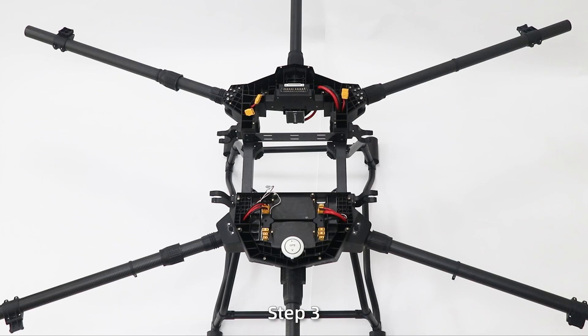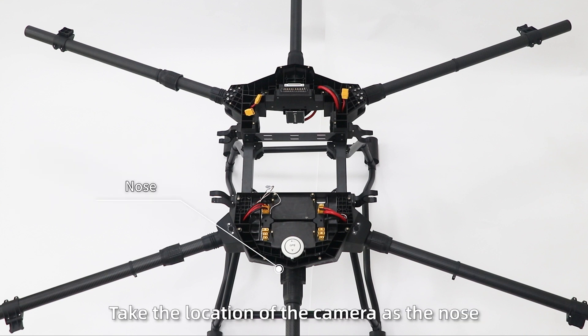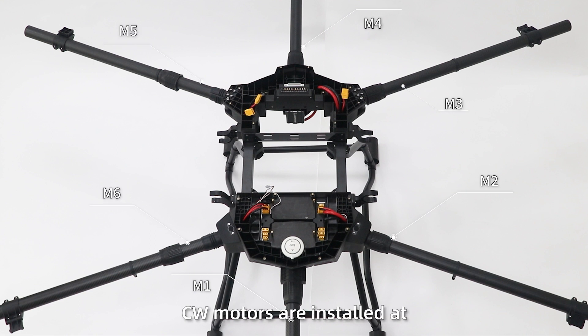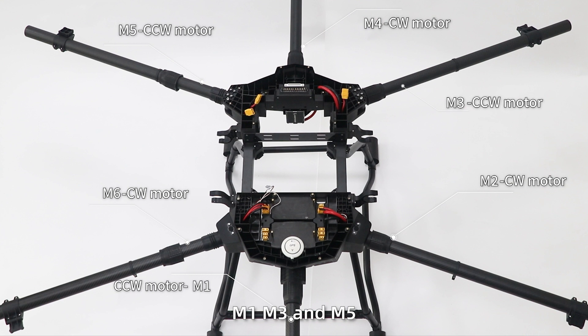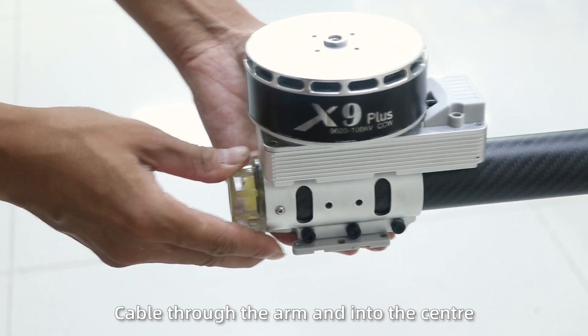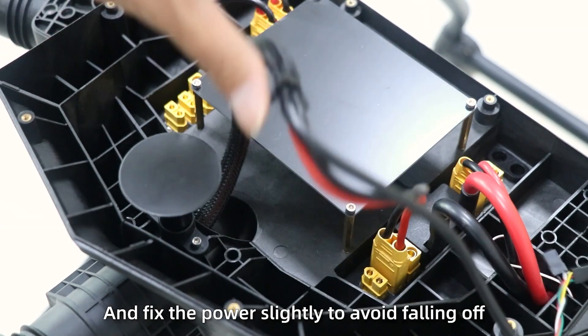Step 3: First, adjust the motor's orientation. Take the location of the camera as the nose. From left to right is M1 to M6. CW motors are installed at M2, M4 and M6; CCW motors match M1, M3 and M5. Pass the power cable and signal cable through the arm and into the center, and fix the power cable slightly to avoid falling off.